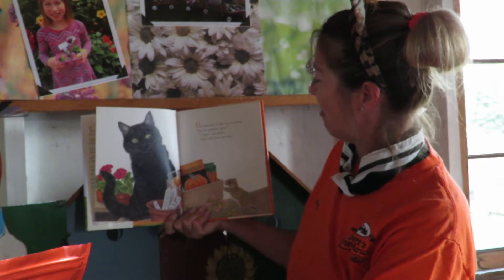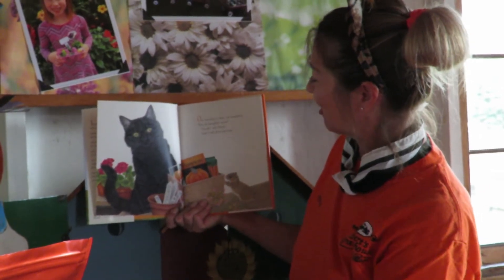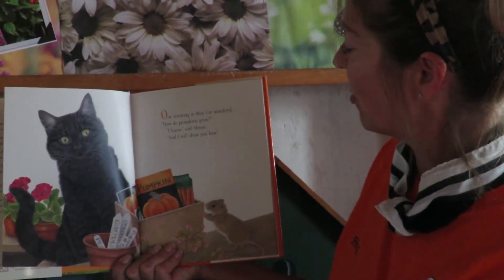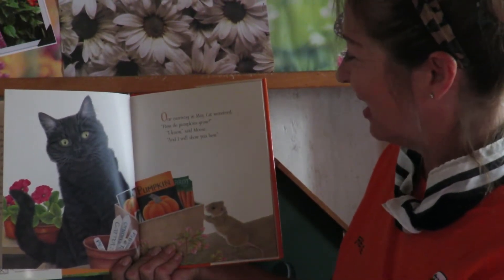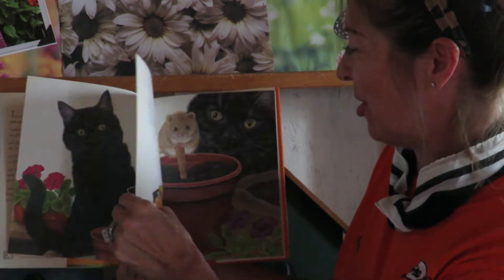One morning in May, the cat wondered, meow, how do pumpkins grow? I know, said Mouse, and I will show you how. Cat looks very curious. Fun in the garden.